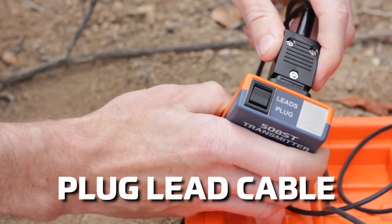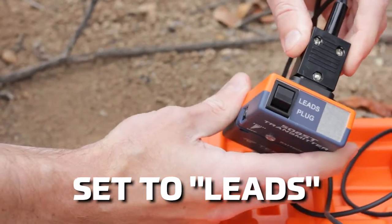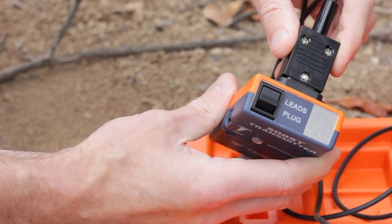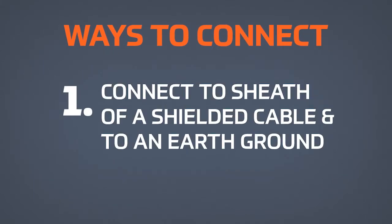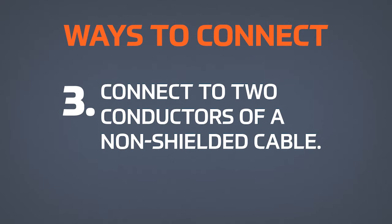First, let's plug the lead cable into the back of the transmitter. Next, let's set the transmitter switch to leads. There are a couple of ways for you to connect. Number one, connect to the sheath of a shielded cable and to an earth ground. Number two, connect to one conductor of a non-shielded cable and to an earth ground. Number three, connect to two conductors of a non-shielded cable.